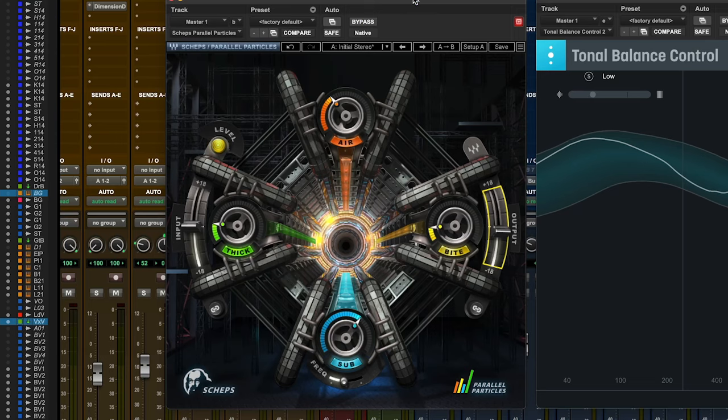So there you go — a quick look at what could be considered a vintage plugin, if there is such a thing: the Waves Sheps Parallel Particles. If you're interested in buying this plugin, please do use the affiliate link down below — it does keep the coffers warmed just a tiny bit. My name is James Ivey from TSR Jivey Talks Tech. Please do like, subscribe, all the normal stuff, and I'll see you again very soon for some more gear talk.